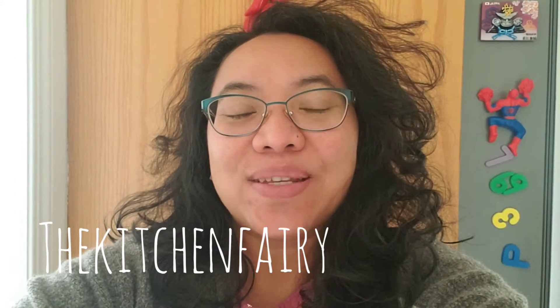Good morning! This is The Kitchen Fairy with another recipe vlog. And for today's recipe, I have a cookie recipe to share.